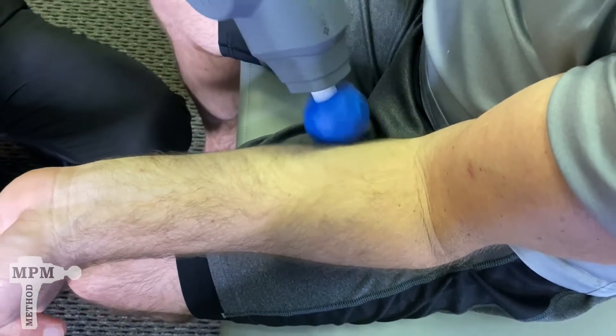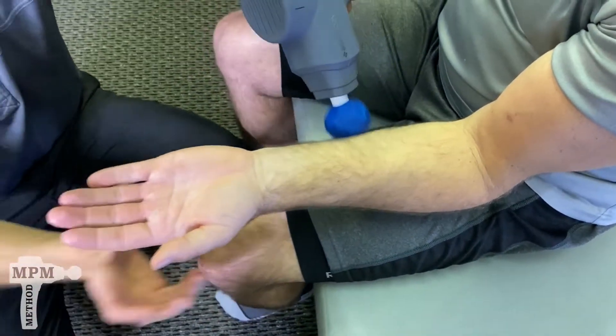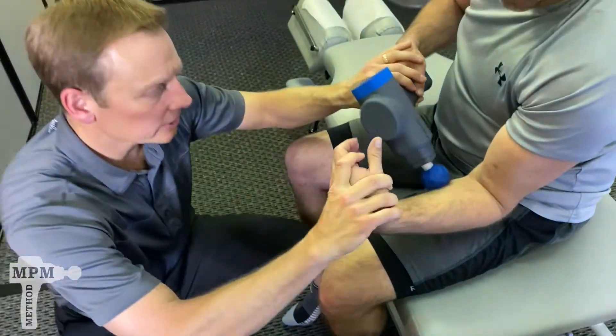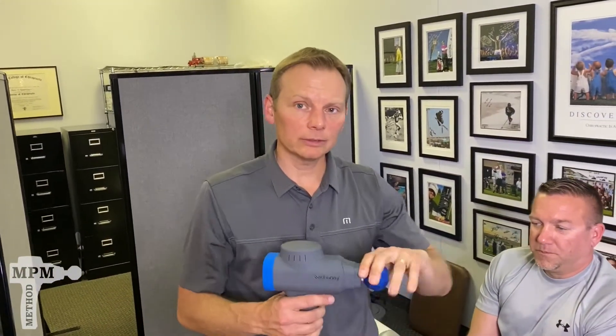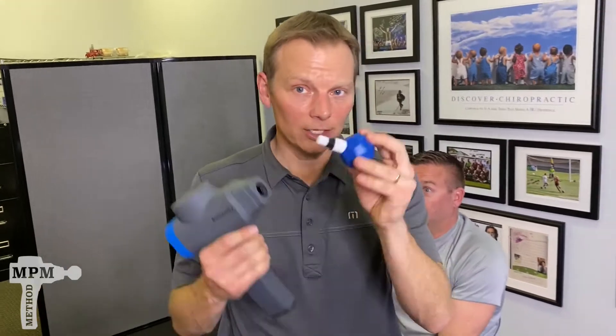Once you've done neutral and extension, flex the wrist and repeat the procedures. Do this two to three times per day and spread it out.